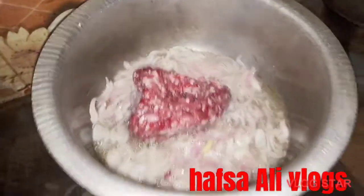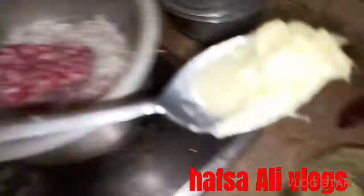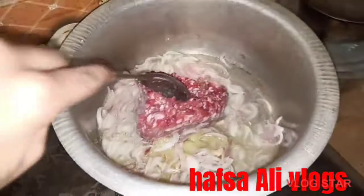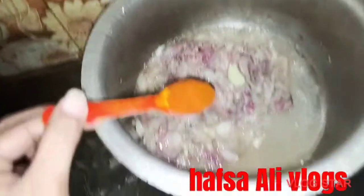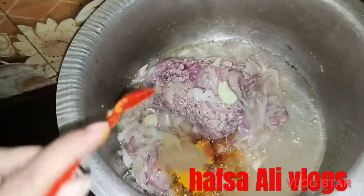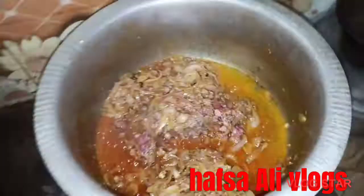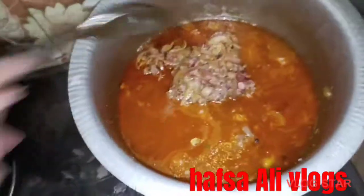Let's add some pasta to the paste and mix it well. I will add one glass of water and mix it with a little salt. Add a little salt to the water — about 1 to 2 glasses of water.